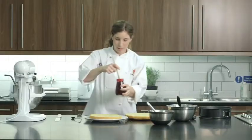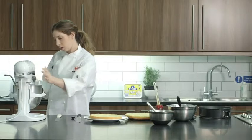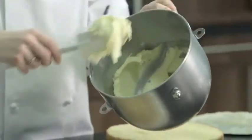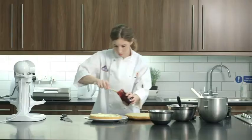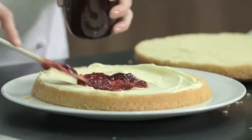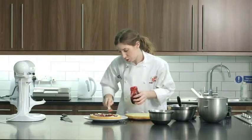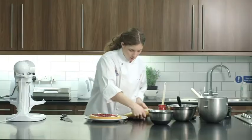A little tip — just to make sure your jam is nice and easy to spread, just give it a little mix up. Now that's come together and on it goes. Spread some jam. If you wanted to make a healthier option, you could leave out the cream and just do the jam inside. And then top back up.